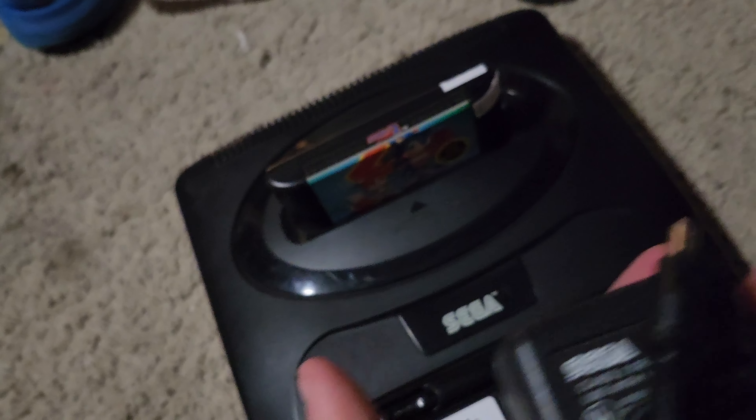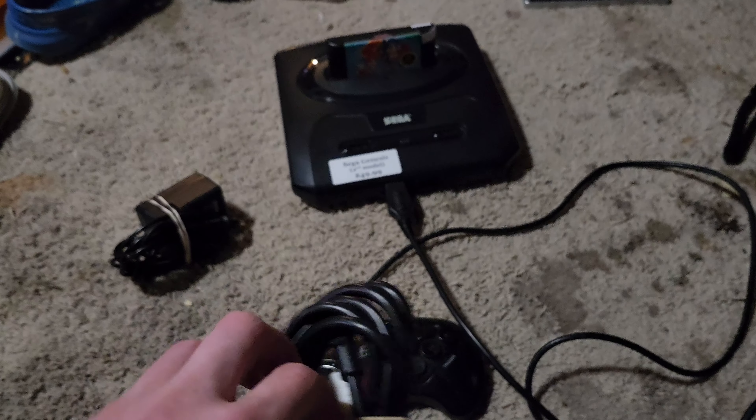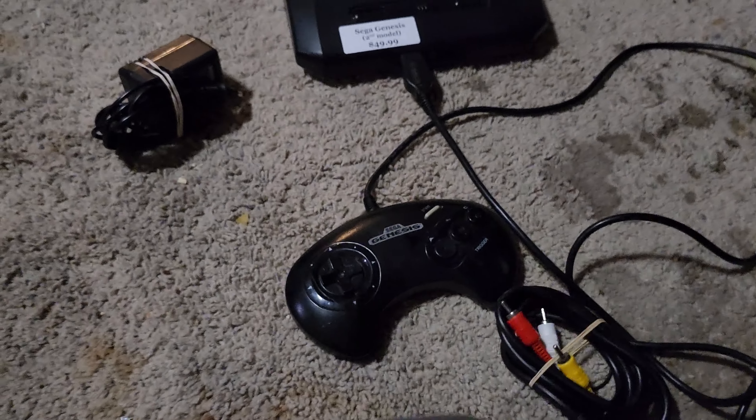I bought this from JC and Hobby. This is an original power cable — some brick, that's so 90s. My first ever Sega Genesis — the cable that came with it was an analog cable.